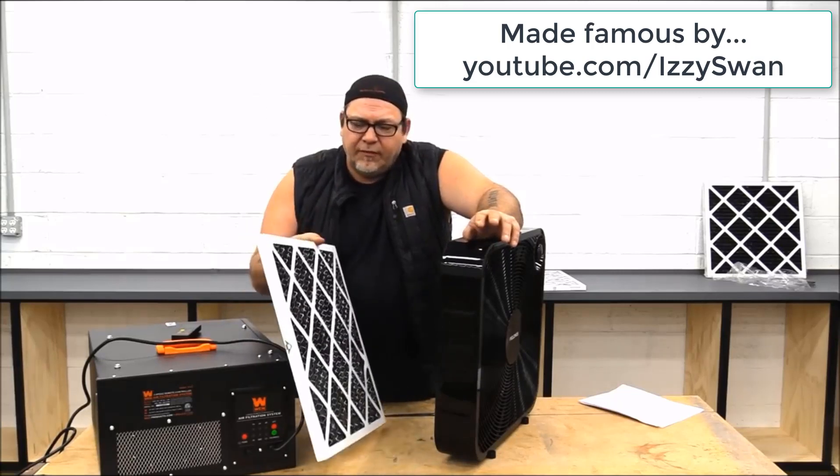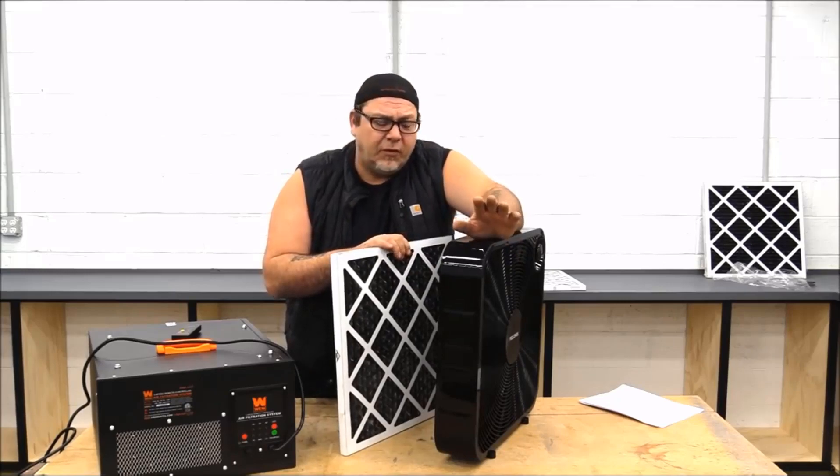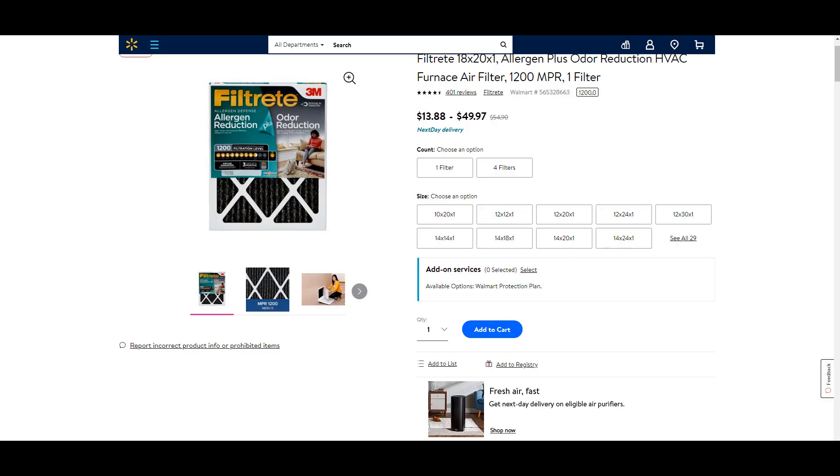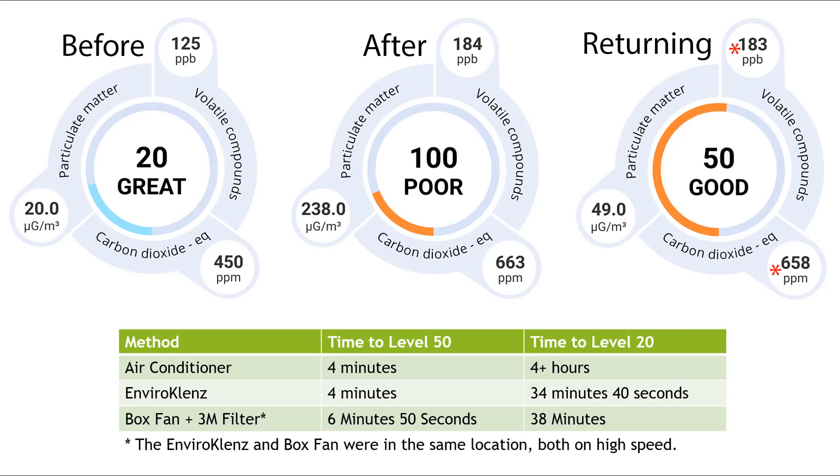Since I know many of you are going to ask what would happen if I just put a filter on a fan, I grabbed a 20-inch box fan and a 3M Filtrete odor-reducing air filter, strapped the two together, and ran the test again. Air pollution returned to 50 in 6 minutes and 50 seconds, and back to 20 in 38 minutes.